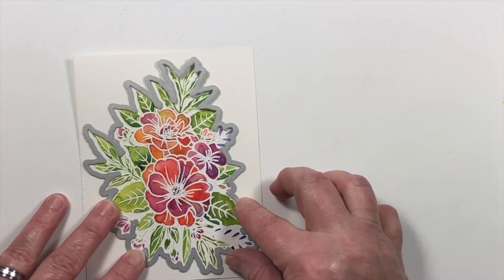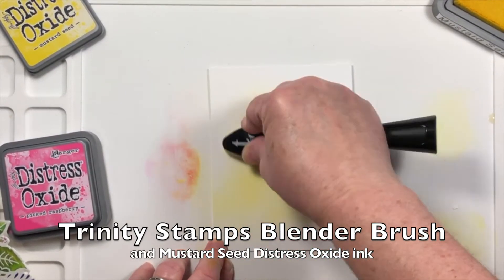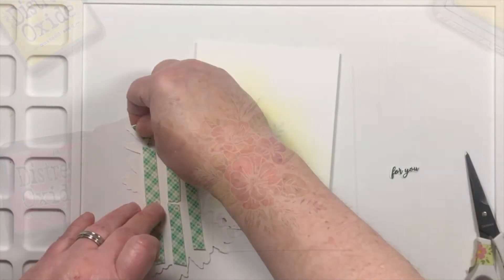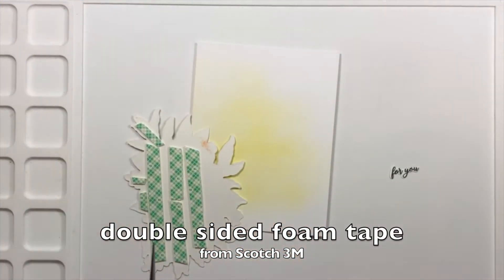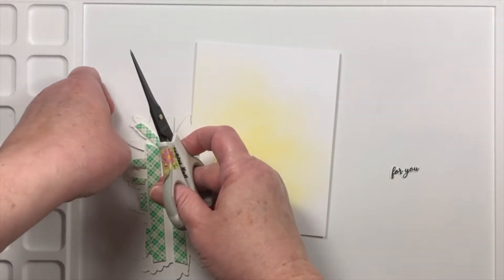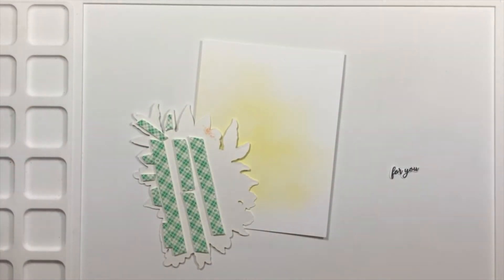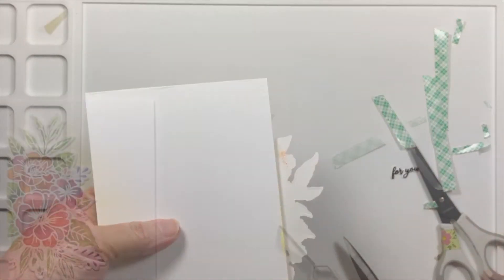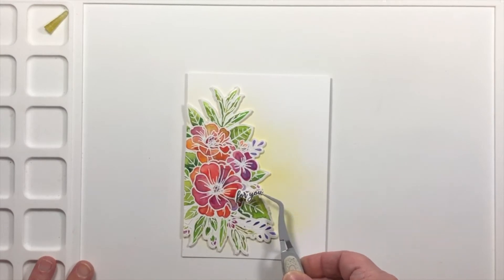This is one really big die and it cuts very intricately down in between all of the leaves. I'm using a yellow from mustard seed distressed oxide ink and adding just a little bit of atmosphere down to the card base. This is not going to be a many-layered card. It's just going to have this one layer raised up and I decided to tilt the floral off to the side and cut off the part that would hang off to the left.